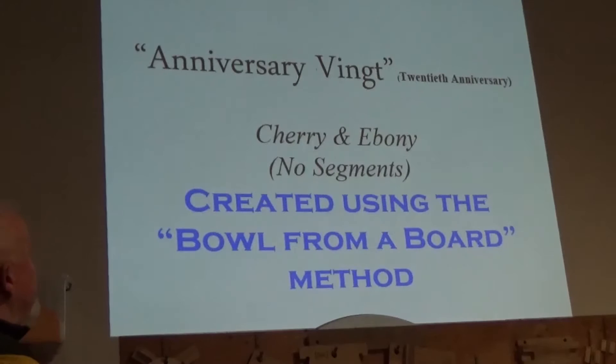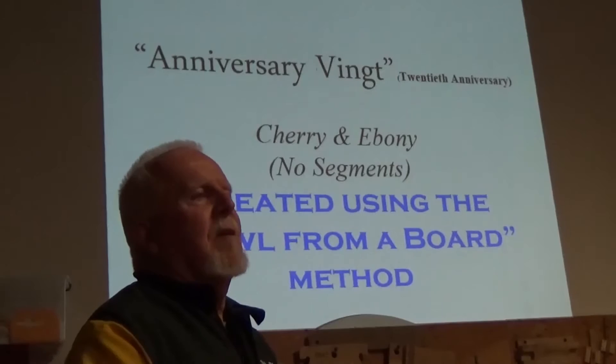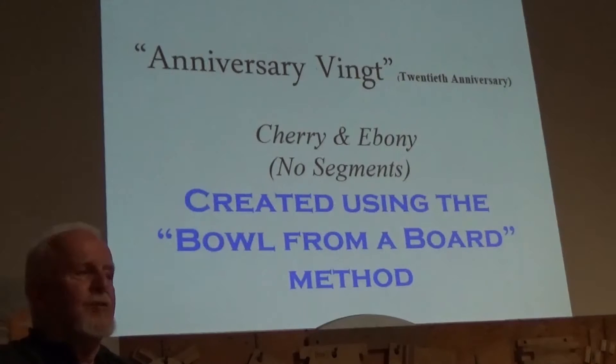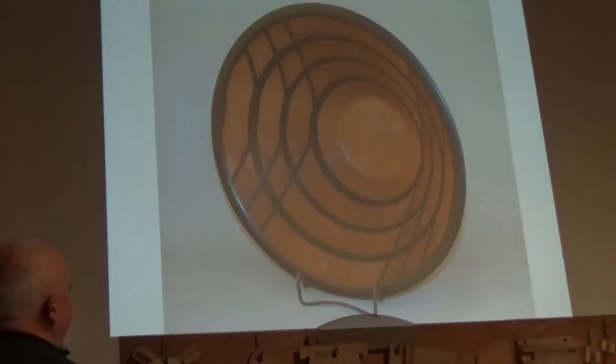This one was a commission — I call it Anniversary Bowl, the 20th anniversary. This guy said to me, 'I want to give my wife something every year on our anniversary; I have a craftsman make her something with the same number of pieces as years we're celebrating.' The 13th anniversary he had something made with 13 pieces. He said, 'This is our 20th — do you think you can make a bowl out of 20 pieces?' I said sure. I actually photographed the whole process so she could count each piece. It's cherry and ebony. There's a little subterfuge going on, but you couldn't tell by looking at the bowl.